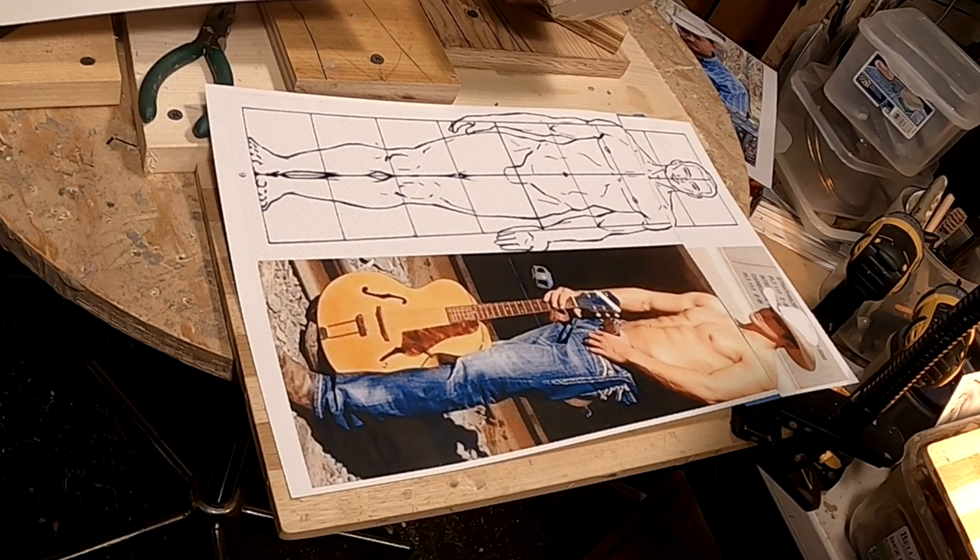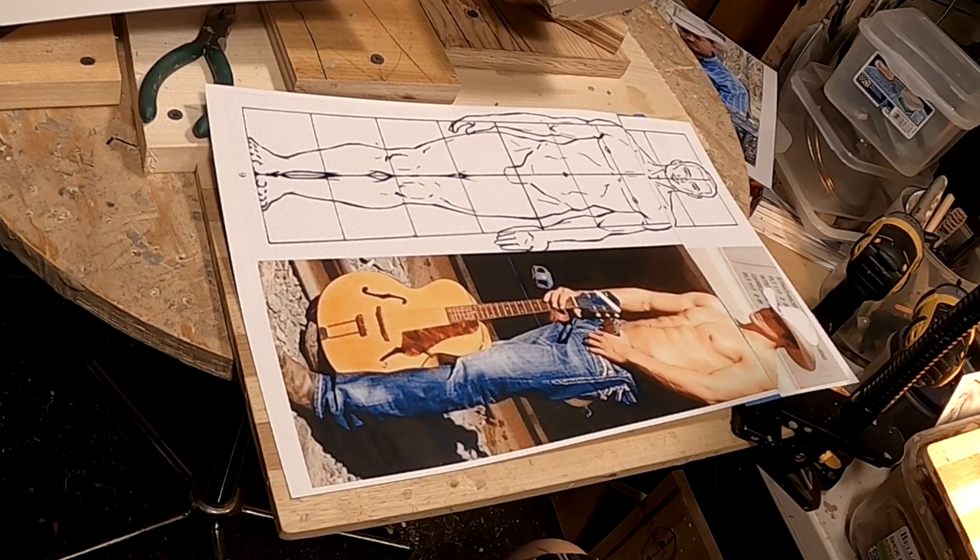To do the cowboy's guitar — I mean, to do this cowboy — I'm going to have to do the guitar first, because if I don't, I won't have anything. I'm going to have to have his arms positioned correctly and all that stuff. So before I can do that, I've got to do the guitar. Does that make sense?